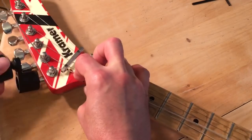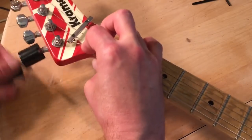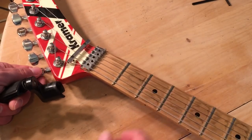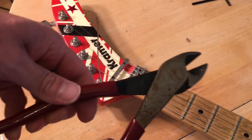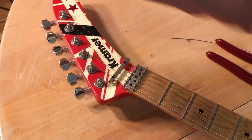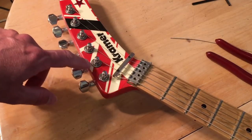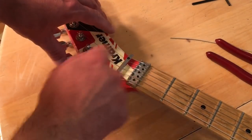Tune the string, then take your wire cutters to trim the excess. Depending on which string you've replaced, it's good to have a few extra wraps — for the low E string, it'd be good to have three or four windings.